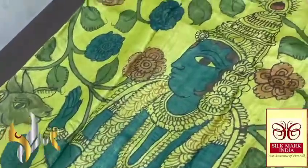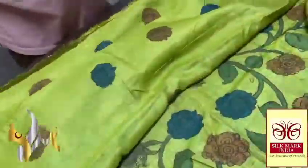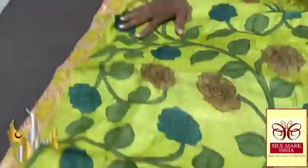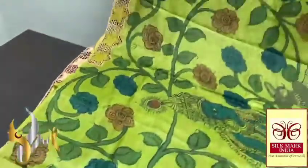See the beautiful monolithic cut work, and you can see the blouse piece also has hand painting work done here and there. Completely natural color dyes are used. The sari pallu has a big cut work, and both sides of the sari have cut work borders with hand embroidery.